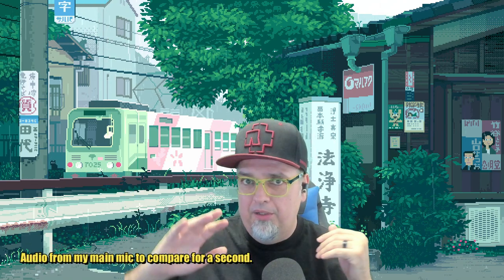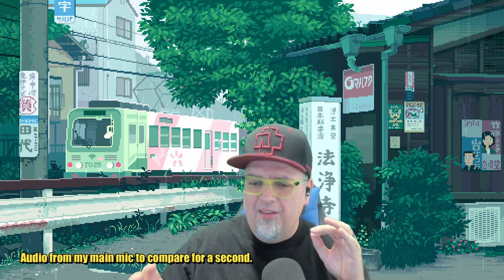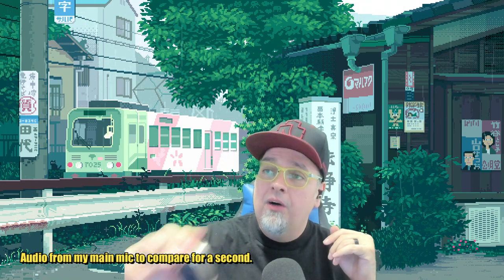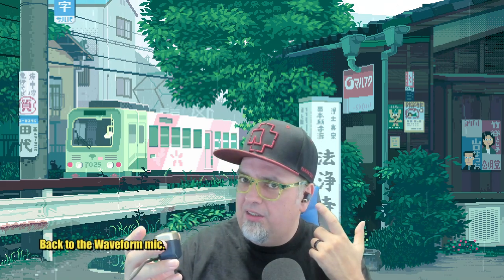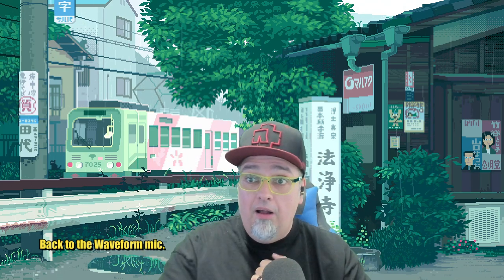A little test here of the audio quality of the mic built into the Genki Waveform earbuds. I'm not processing this — what you hear is the way it recorded straight from the earbud, no processing, no tweaking. I'm recording on my main mic as well, which does have a preamp and live processing. I may bounce back and forth to compare a little bit — not a fair comparison, but just to give an idea of what I'm working with. You have a few options: you could use the mic built into the earbud or the mic built into the case.